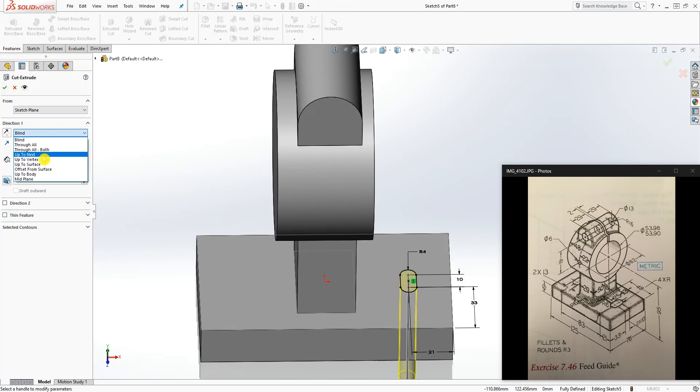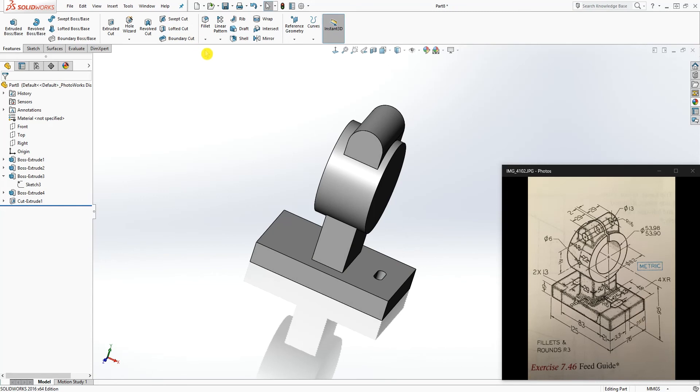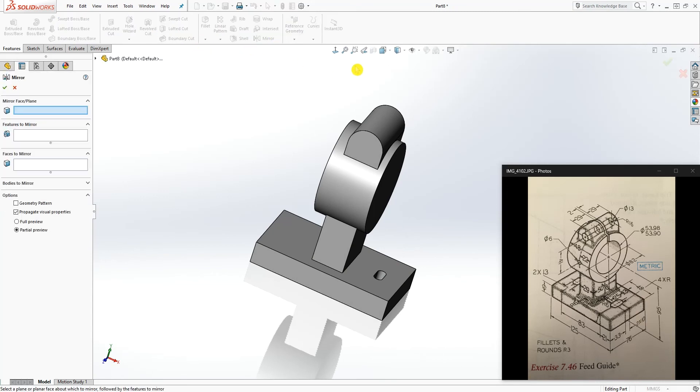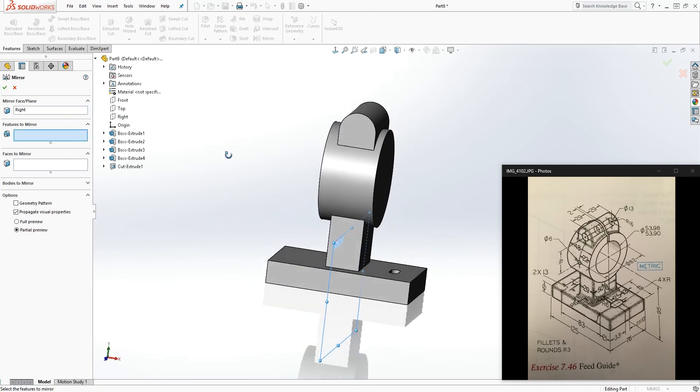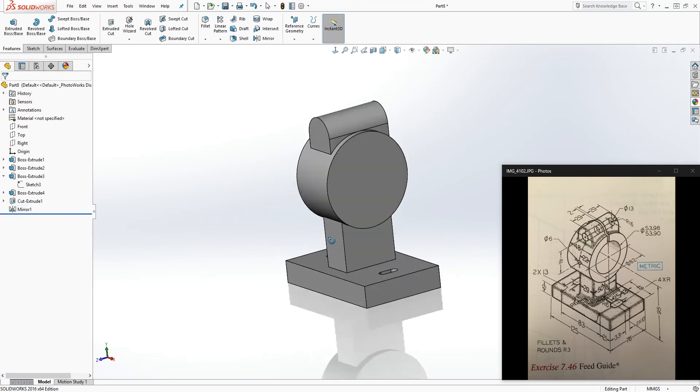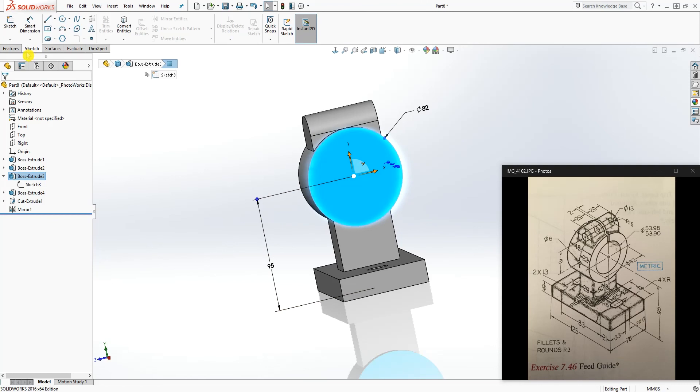Mirror that feature: mirror about the right plane, select this feature, and click OK. Again, select this face and sketch.